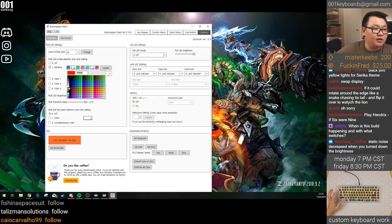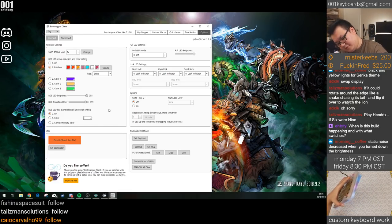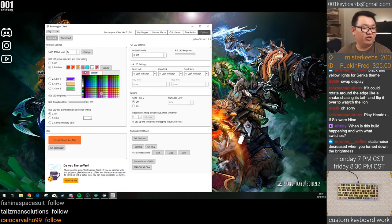Let's give it a proper rainbow — so red, orange, then yellow. I know that looks like orange to you but that's what the RGB ends up showing. If you pick just yellow it'll look kind of like a weird white.